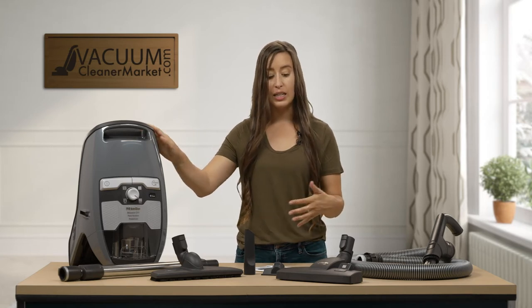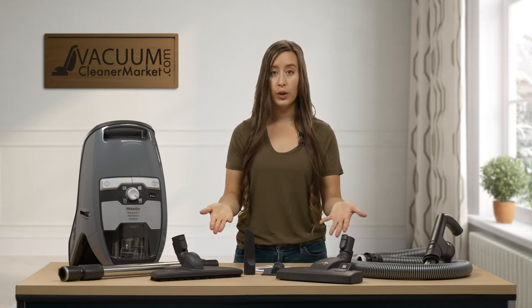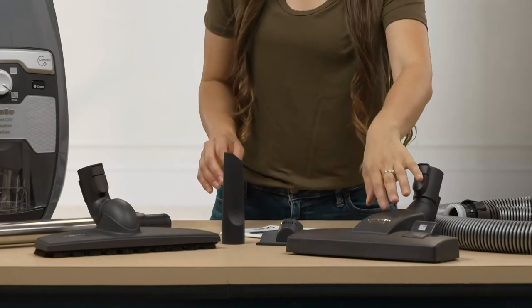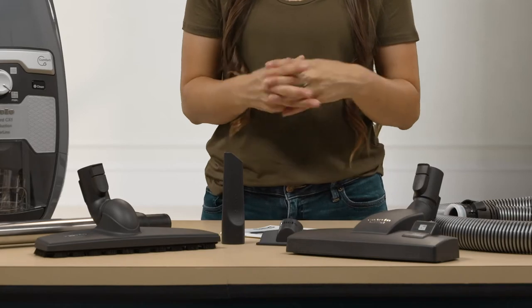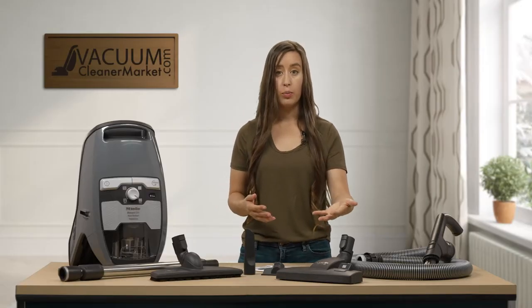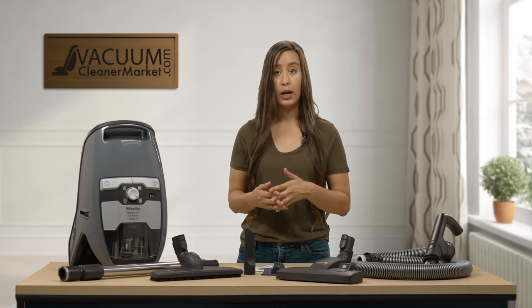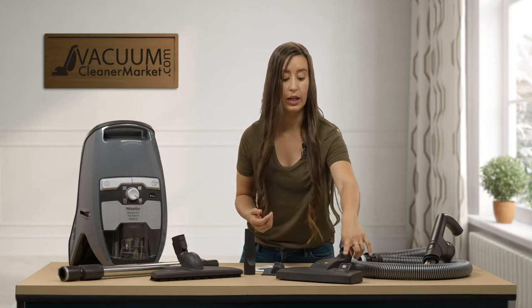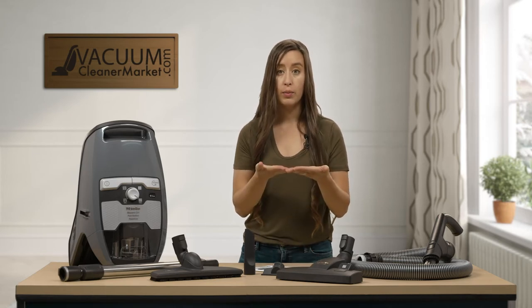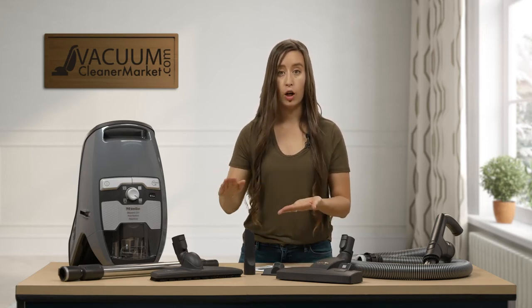It comes with two flooring attachments. One is good for all hard flooring, and then this combo attachment is Miele's answer for any delicate carpeting, but it is also able to toggle between hard flooring and low pile carpeting. There is a little lever that lets you either push out bristles to clean your hard flooring or retract them into the head to glide over any carpeting.